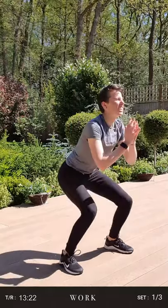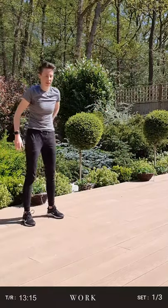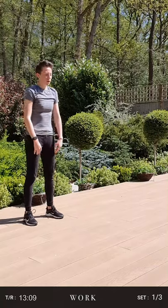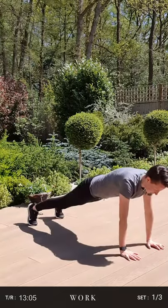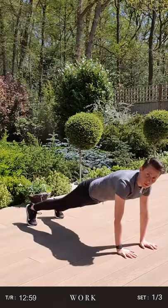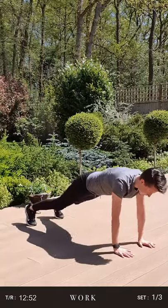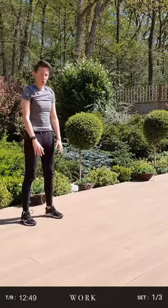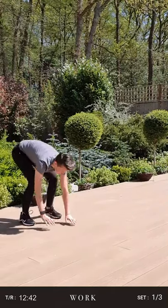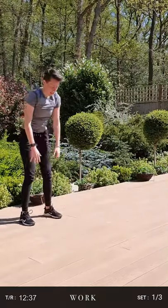Three, two, one. Excellent — we have 15 seconds to set up for our sprawlers. Make sure we're standing nice and tall, feet shoulder width apart. Start in three, two — widen the legs, all the way down. You're going to walk your hands out, make a nice strong plank, and walk all the way back. Very important to squeeze your core all the way through this move — we need to make sure that our plank is good and strong. Good, 15 seconds left.